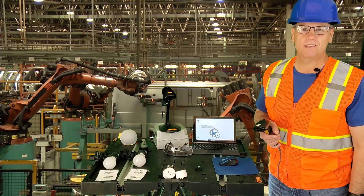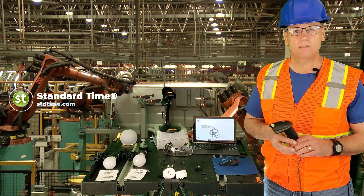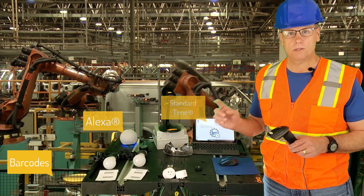Hi, my name is Ray White and I'm a manufacturing barcoding expert. Today I'm going to demonstrate an inexpensive way to perform shop floor automation using Alexa and standard time and barcodes.